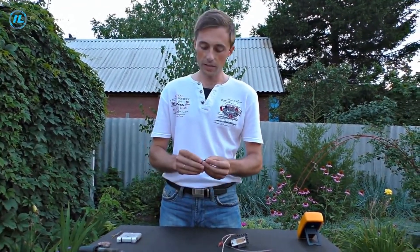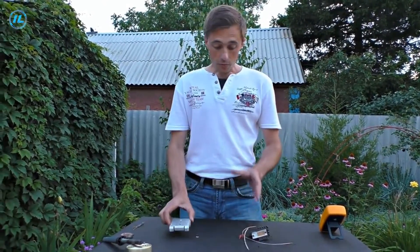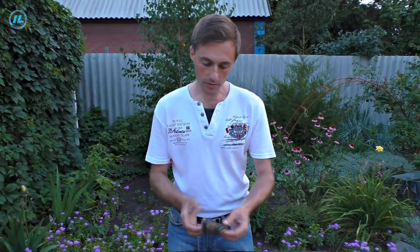For the transistor, we will use the KT-837. This choice is not very critical — you can also use other transistors that are similar to it in their parameters. We have everything in stock and will start assembling the plasma ball.